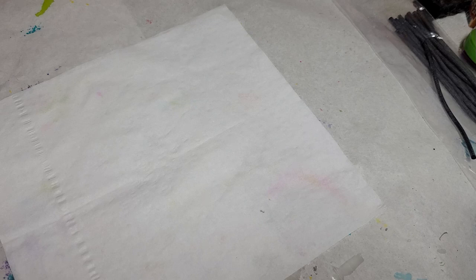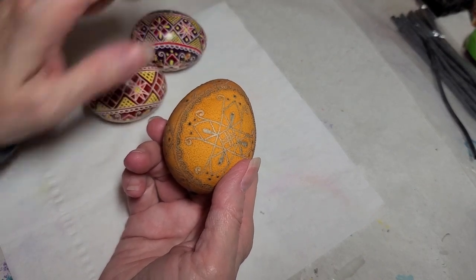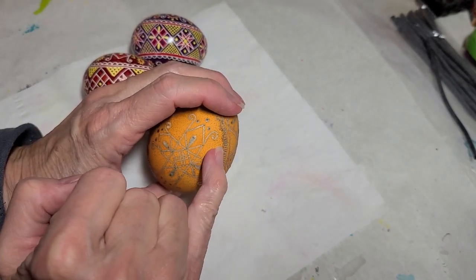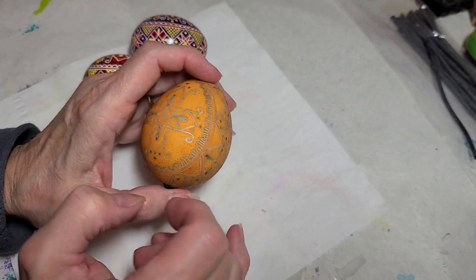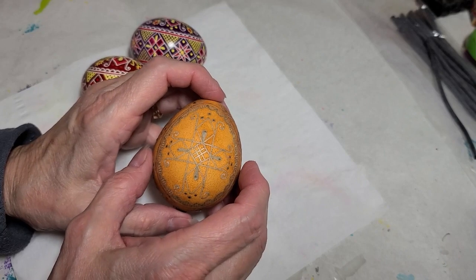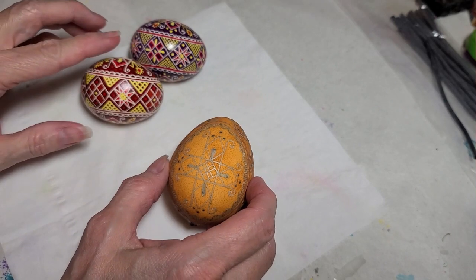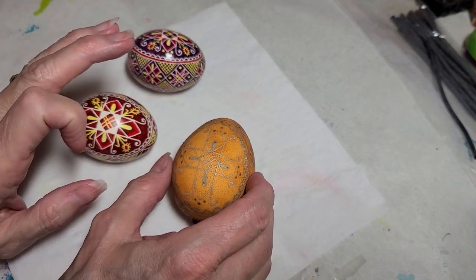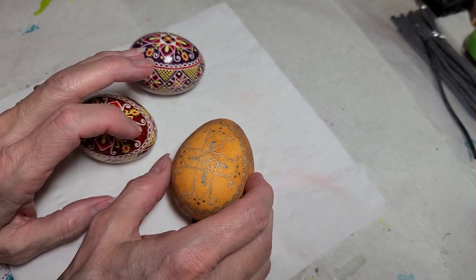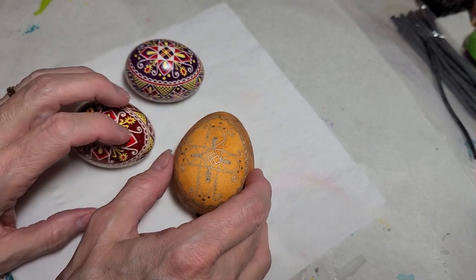Look at this color — that turned out gorgeous! This is the mushroom color from Pysanka USA. I'm going to put some wheat and other elements in here, though I haven't quite decided on everything yet. That'll be the next step, and then I'll dye it brick, wash it, and apply the final color — I said black, but now I'm thinking brown. We'll see what happens.